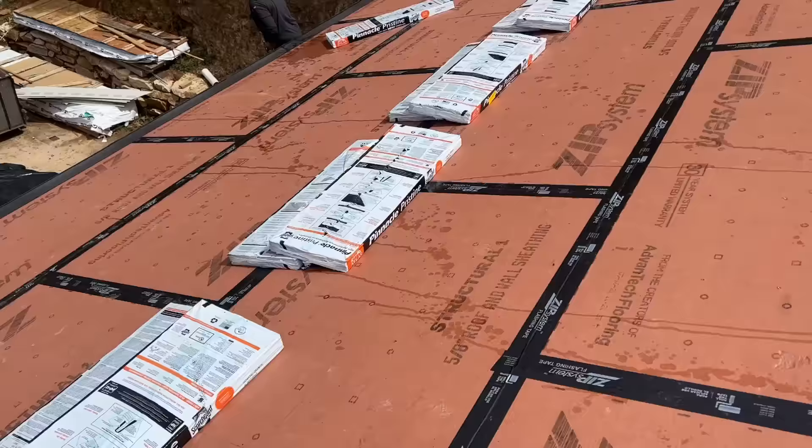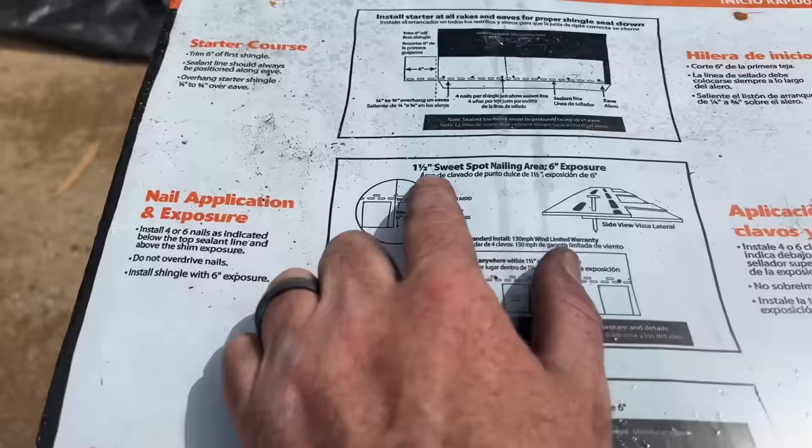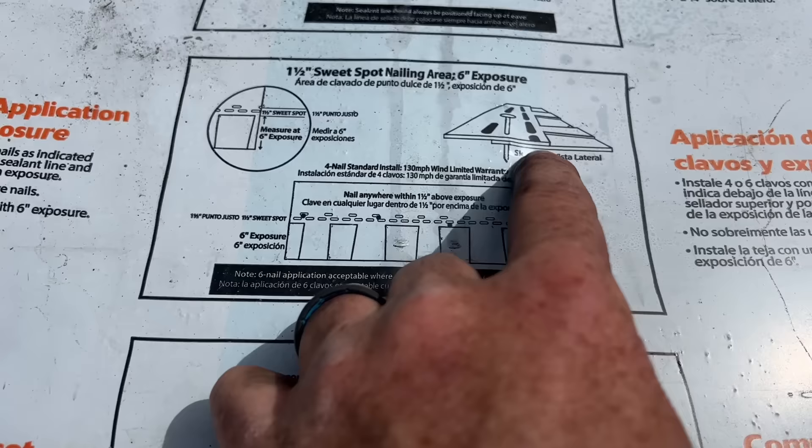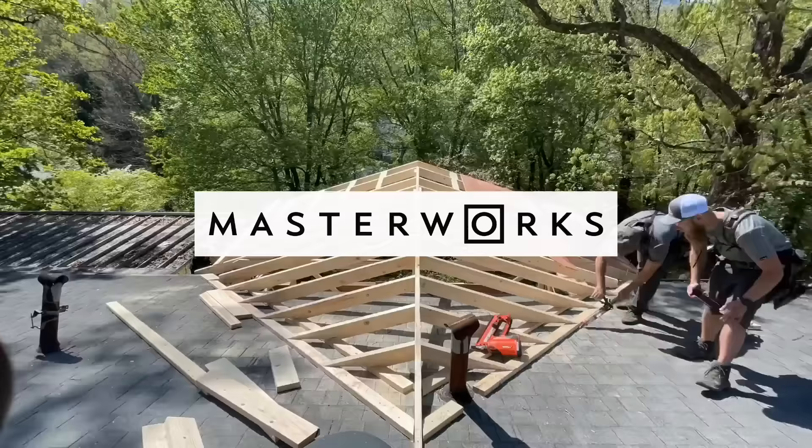Our shingles are Pinnacle Pristine by Atlas — we're not sponsored by them at all. The reason I like them is the inch-and-a-half sweet spot nailing area, which is a doubled-up area that's wider than normal so you can't miss it. That helps the shingles not blow off the roof — if your nails don't blow through the shingles, it keeps them secure.